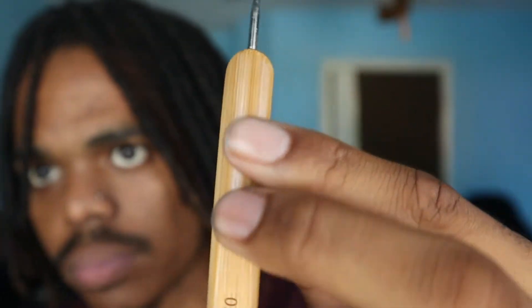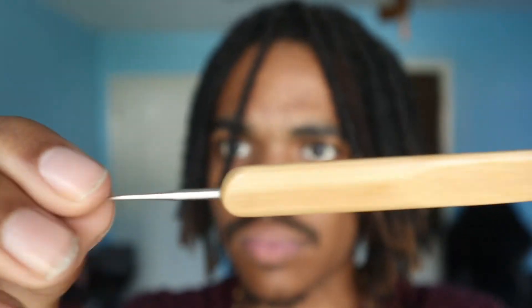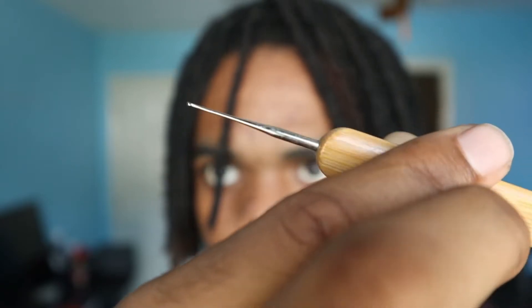Just letting you guys know how valuable this tool is — you can use it for a lot of different things. That tool is the dreadlock crochet needle. Basically it's just a needle with a hook on it. You go inside and out of the dreadlock or the hair, and you can create dreadlocks by intertwining all the hair into a lock. For my returning viewers, you probably remember that video I did combining thinning dreadlocks — that was with the crochet needle.